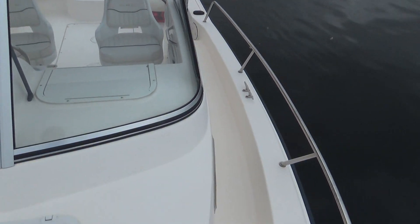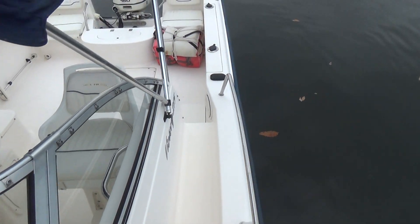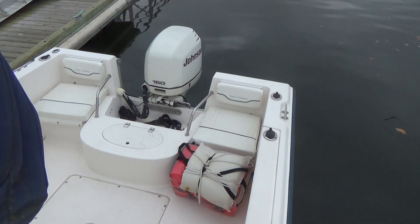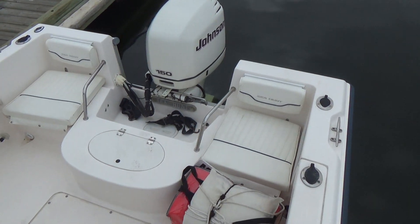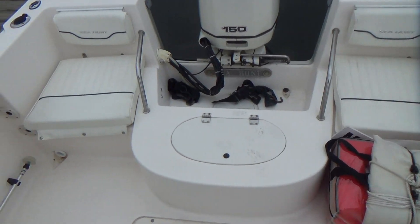Plenty of room to walk around. It's got a forward hatch for your cabin — I'll show you that in a moment. Midship cleats for spring lines. The seats in the back all come off, so if you are fishing you can remove them.